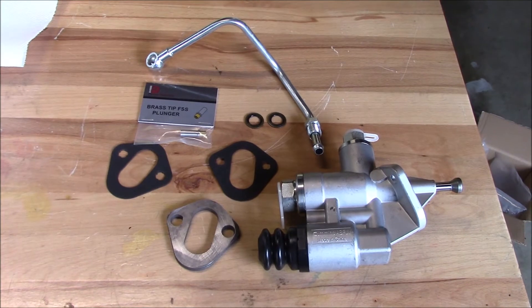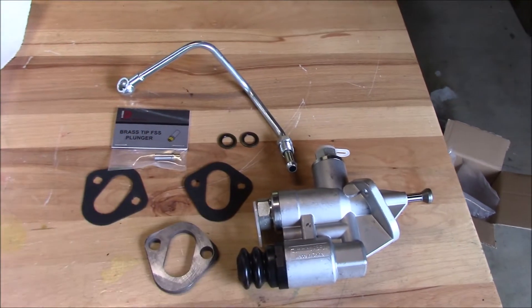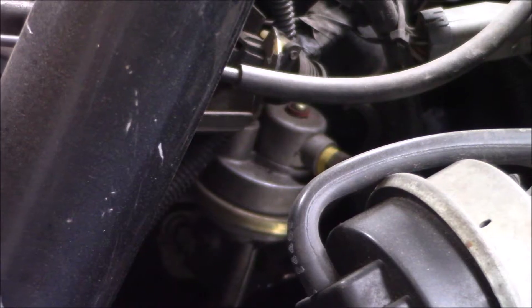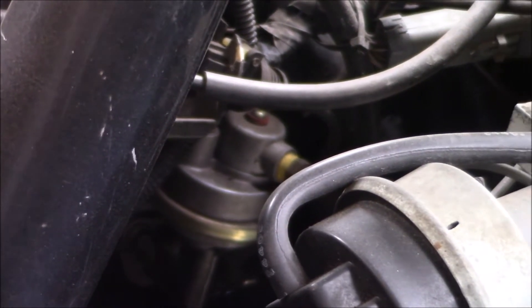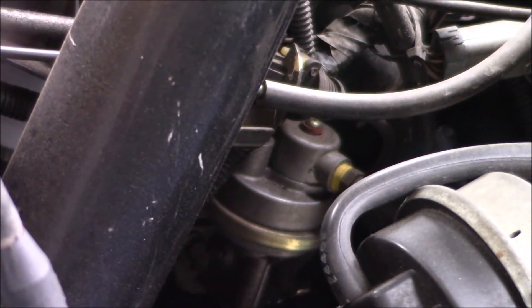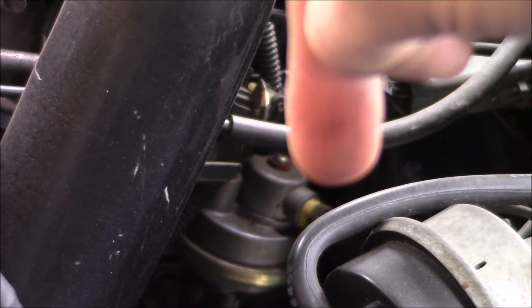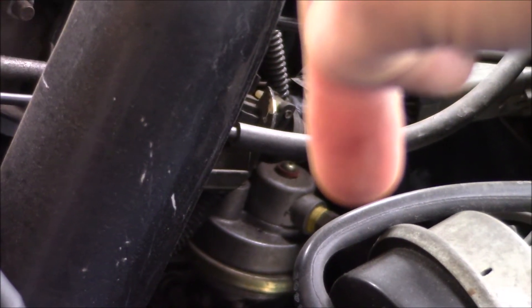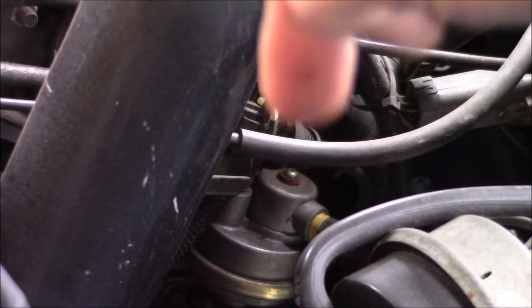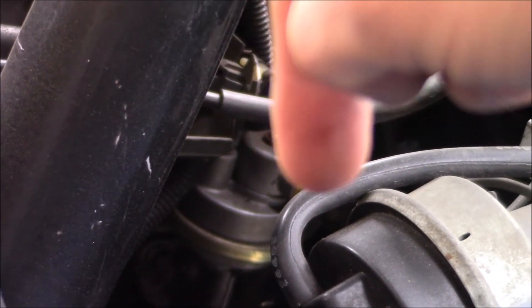The first thing I'm going to do is install the new lift pump kit. To do that I'm going to have to dig around under here and get the old diaphragm style lift pump out. I'll need to disconnect the supply line to the lift pump, the line from the lift pump to the injection pump, and remove the two 10mm bolts that hold it to the block.